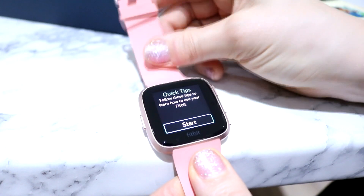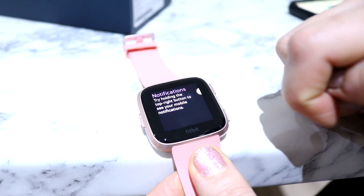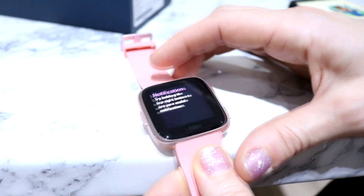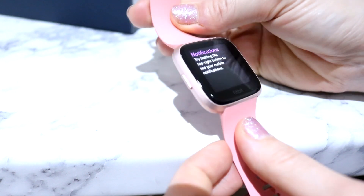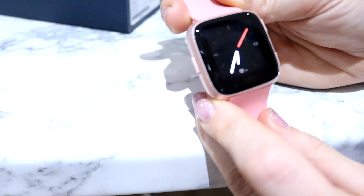So it looks like we're ready to roll. It took about 30 minutes to set up on my phone. One thing I do like about this is it's waterproof up to 50 meters, which is important for me, and it plays music. So if I do get back into running, which I do want to, it's going to be useful for that. It is very stylish.